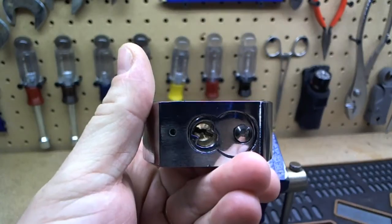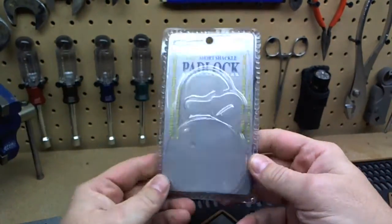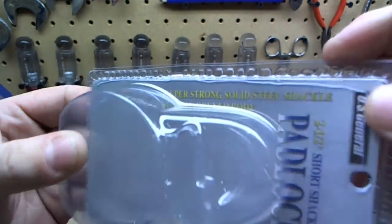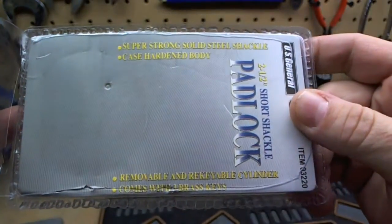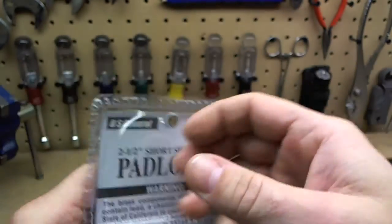It is re-keyable. Just generic, made in China. Super strong, solid steel shackle, case hardened body, removable re-keyable cylinder, comes with three brass keys.